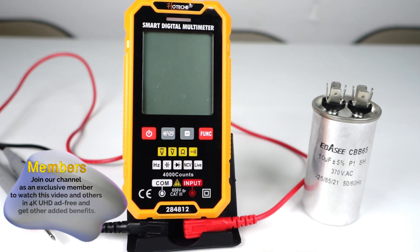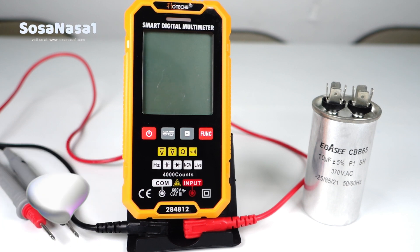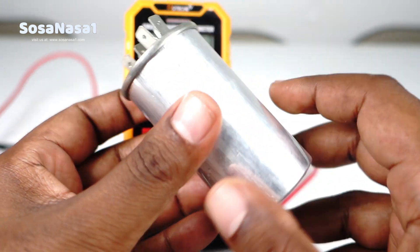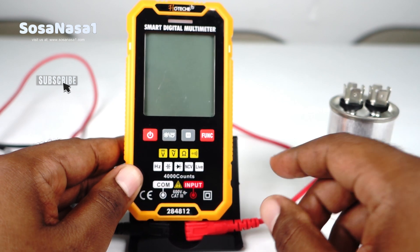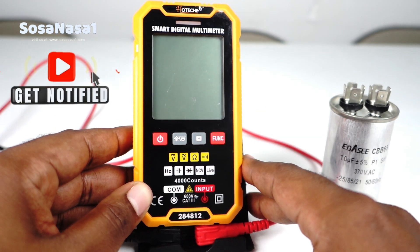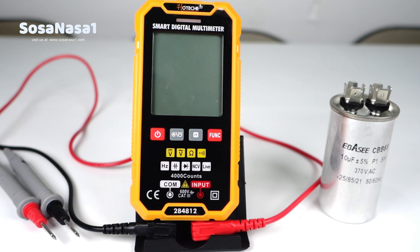Hello, this is your channel SosaNasa1. I am the electromechanic engineer Emanuel, and now I'm going to show you how to test this capacitor using this digital multimeter. In this case, this is a smart digital multimeter. It's more easy to use than what we used to in our channel.